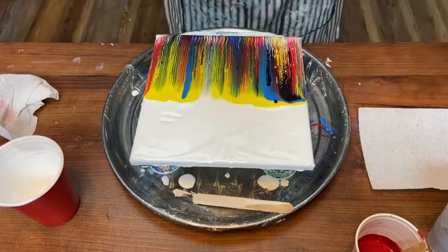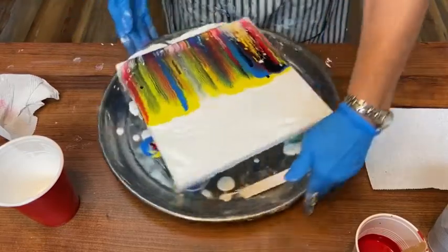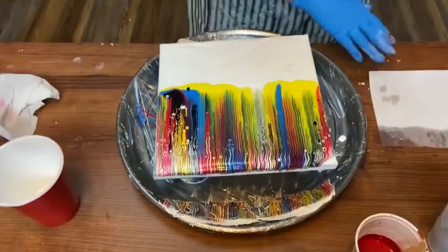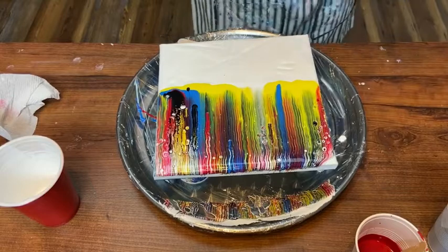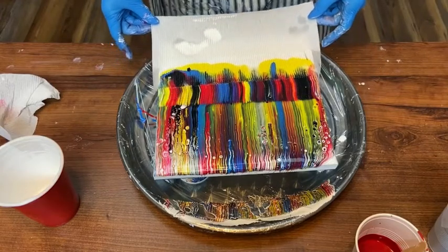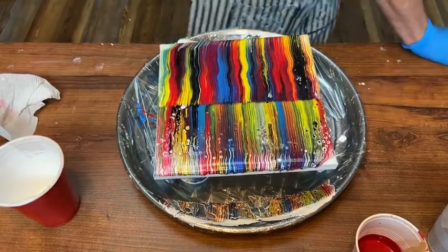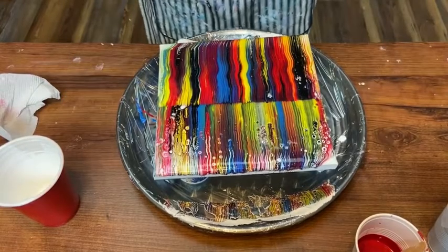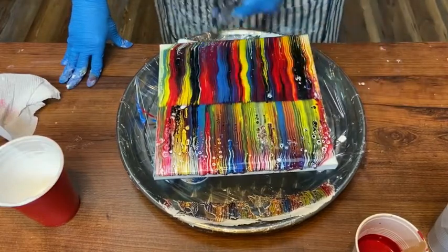Because I put silicone on the paper towel, cells are developing as you can see. I turn it around and wet another paper towel, put a little more silicone on it — you don't need much. I swipe the other side. You can swipe it straight or make squiggles — anything you want, just have fun. Look at the cells popping up! I'll torch it to get rid of air bubbles, which also helps with cell formation.